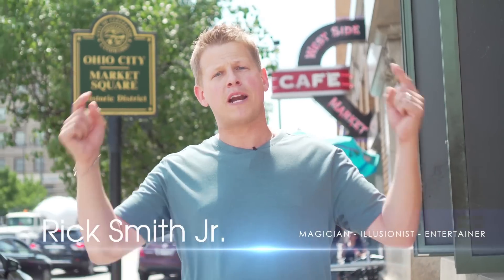Hey guys, Rick Smith Jr. here. Thanks for coming back to my YouTube channel. If you guys haven't subscribed already, make sure you guys click below because every other week we're going to be posting new content. Today we are at the Westside Market in Ohio City, Cleveland, Ohio. We're going to go inside, find the best produce we can, and we're going to slice and dice. So make sure you guys check it out, like this video, and we'll see you guys soon. Come on.